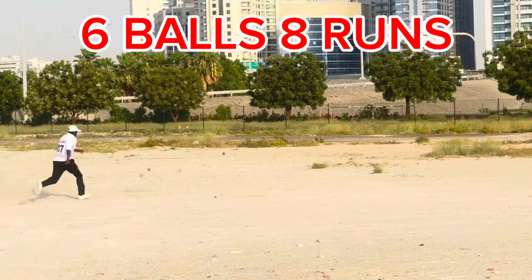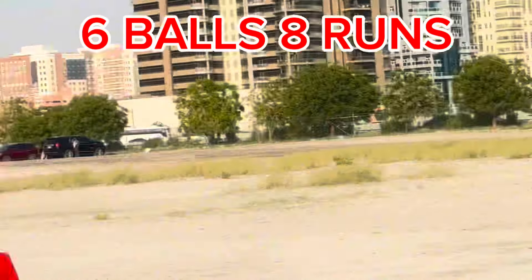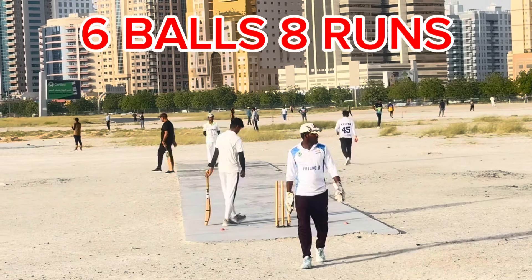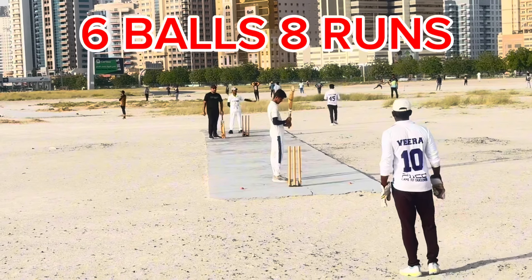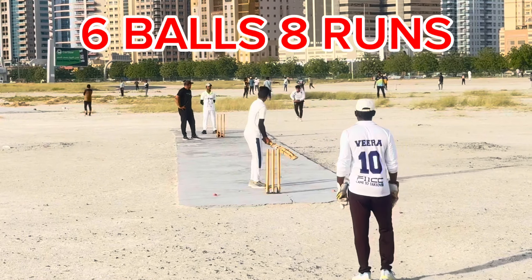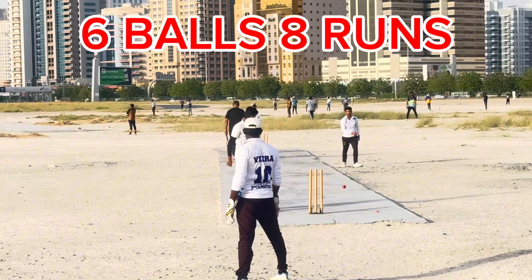It's an inside edge. Third ball of the over. Four rugby post — this is an inside edge. So it's a single run. Third ball won't go far.